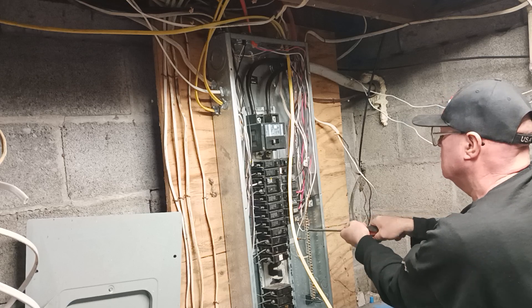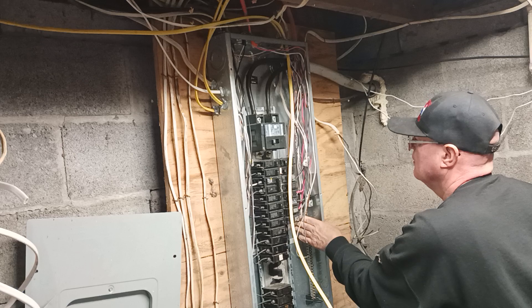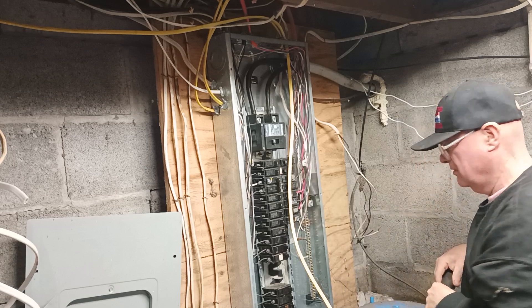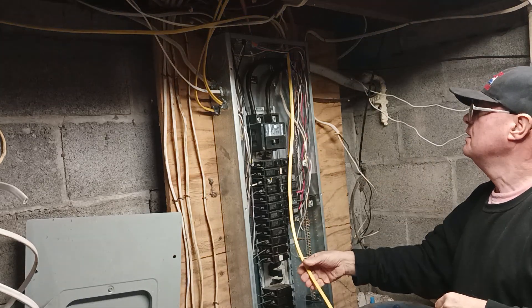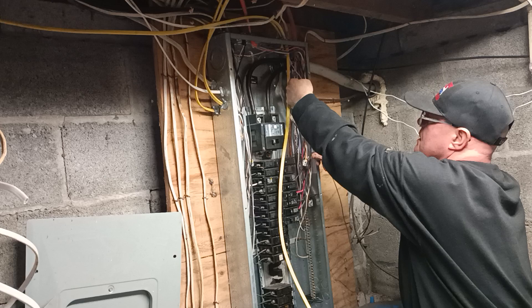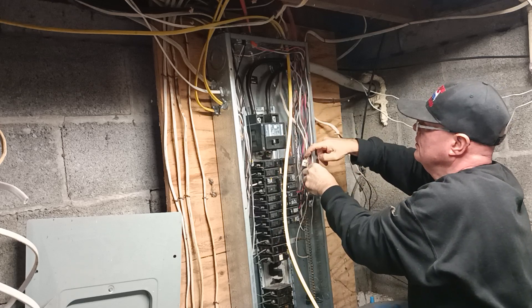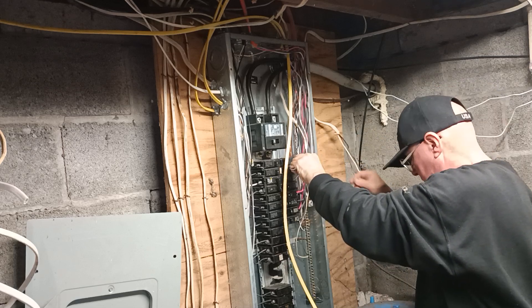I'm watching a video of a guy, a home inspector in Arizona, and because they don't have winter or any of that stuff, they don't use copper — they use aluminum wire. Now we can put our black wire over onto the breaker, so we'll push it over to our side, bring it down, bend it over to where we go to our breaker. We'll cut it right here. Is that 15-amp off?